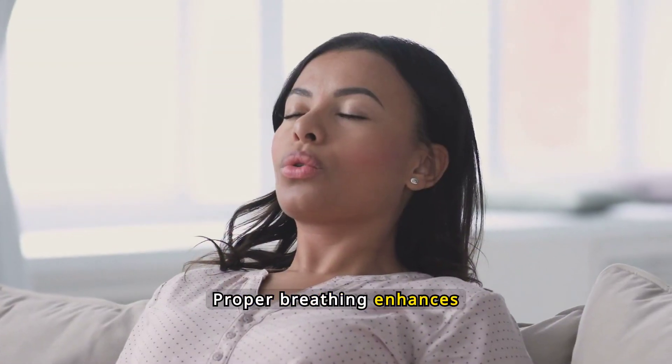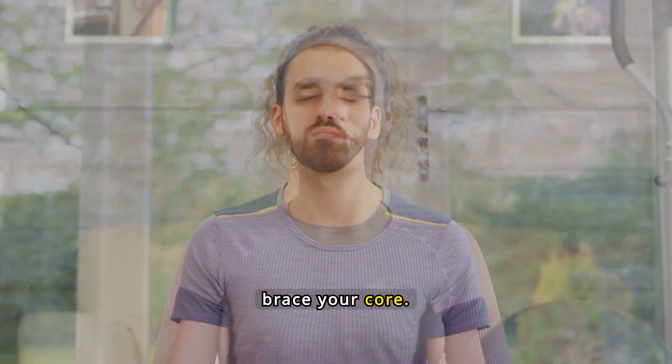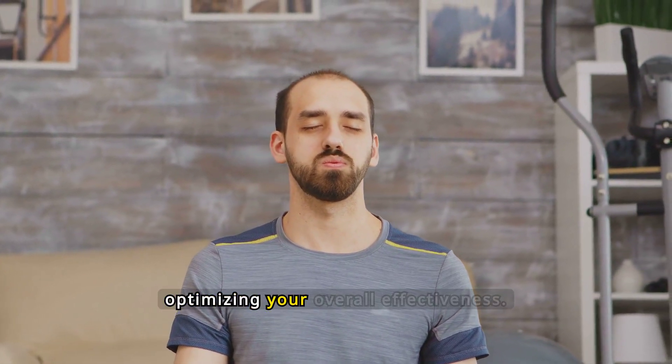Proper breathing enhances your squatting performance and safety. Inhale deeply before descending to brace your core. Exhale steadily as you rise to help maintain control and stability throughout the movement, optimizing your overall effectiveness.